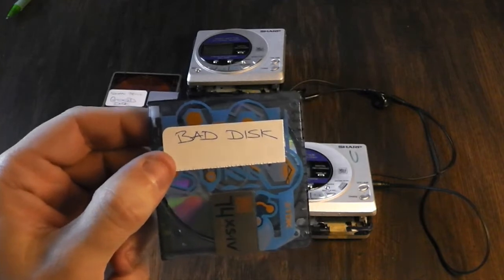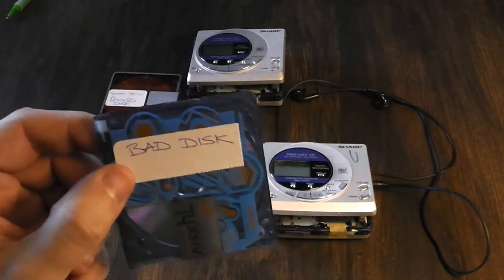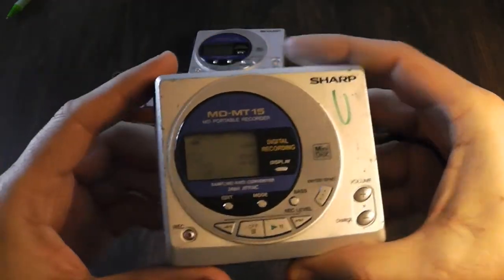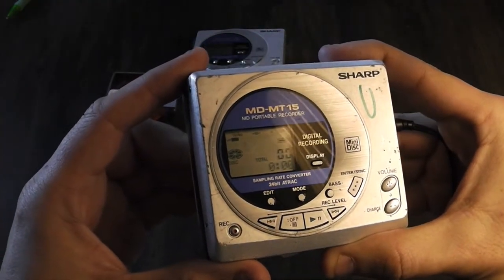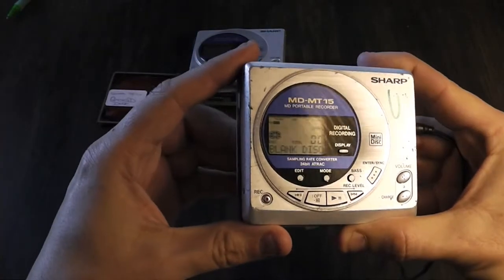I put 'bad' on it because when you put it into the player and try to play it, it won't play anything — it's coming up as blank disc. I hope you can see that.